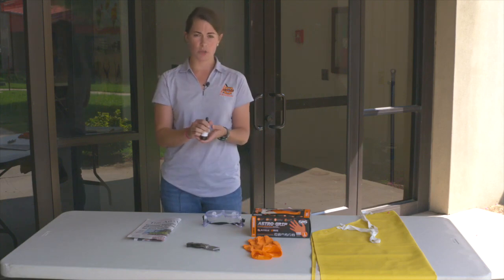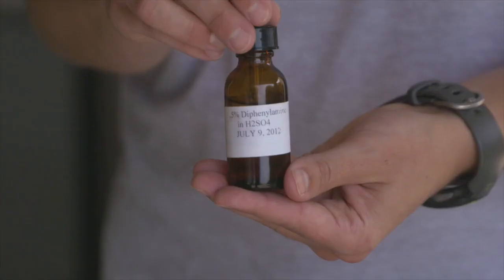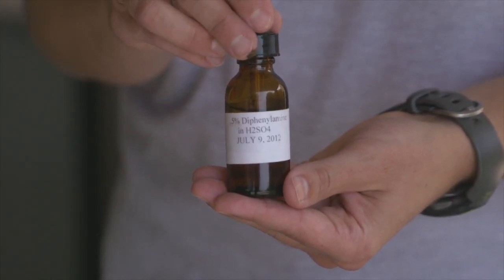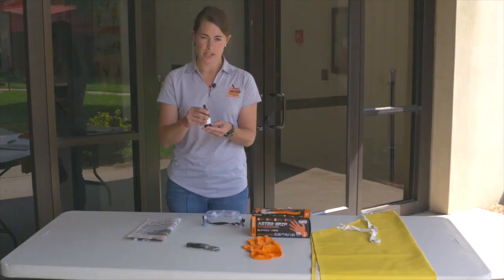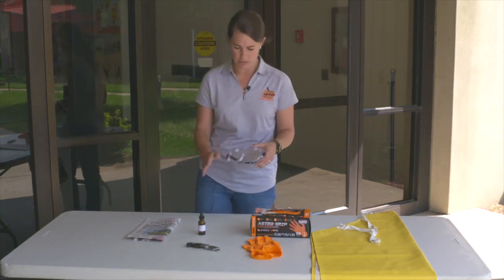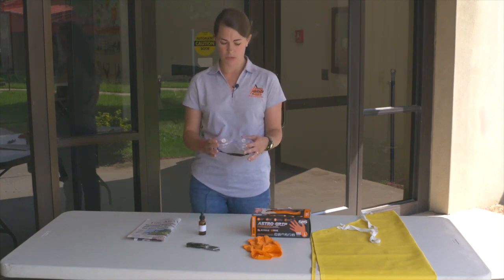Of course, the diphenylamine — a good bottle of diphenylamine that's been properly tested for accuracy so that we know it's properly indicating the nitrates. We also encourage the use of goggles, because as you know, this is acid and can damage a lot of things.